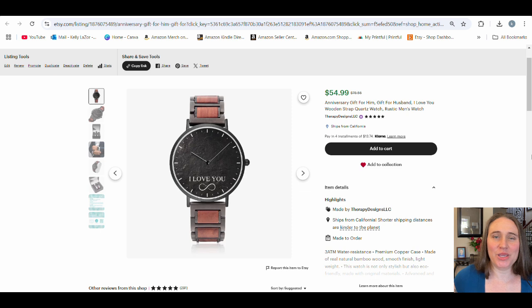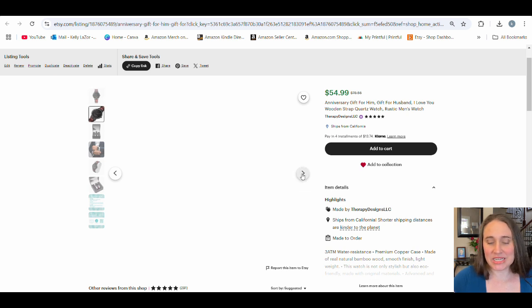These would be watches — print-on-demand watches. This is my listing here, and what we see is a kind of more unique watch. This one has some wood in the band and it says 'I love you.' This one is marketed as more of an anniversary gift, a gift for a husband, a gift for a boyfriend kind of thing.